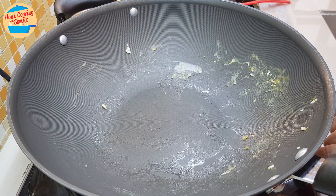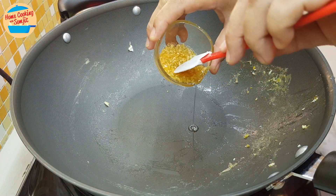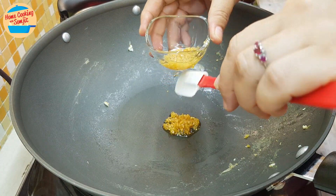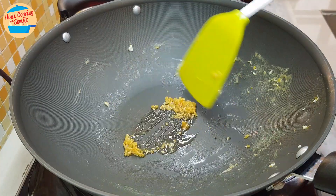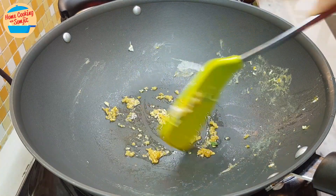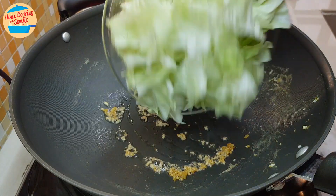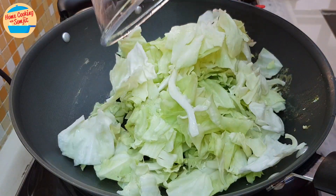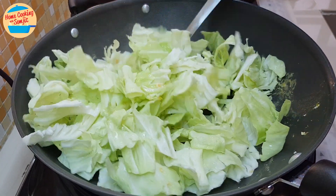In the same pan, switch on the heat again. Add in half a tablespoon of garlic in oil and spread it on the pan for a lovely fragrance. Add in the cabbage and give it a stir for about 30 seconds, just for the cabbage to slightly soften.